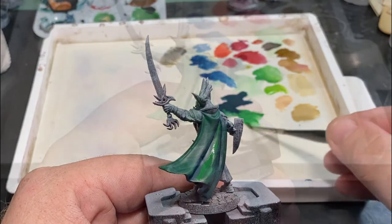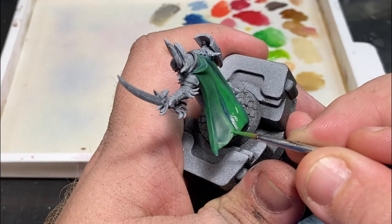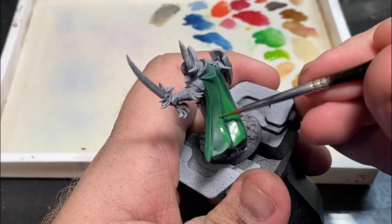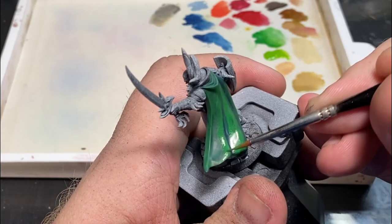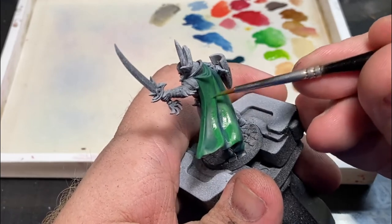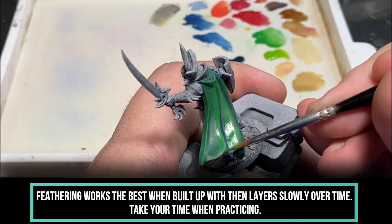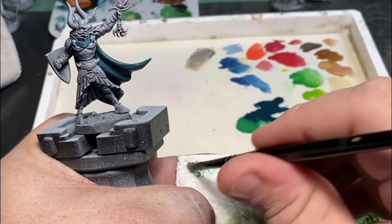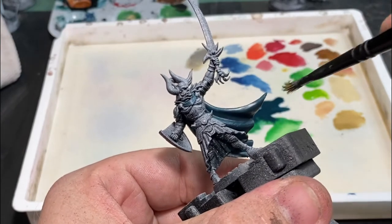I want to take a second to talk about a technique called feathering — a good way to blend your edges, especially on something more organic. Essentially, we're making a back-and-forth erratic motion without a necessarily defined edge, meaning some highlights go a little bit farther than others, and then we kind of re-blend that back in with the edge highlight. This feathers out the edge highlight and blends everything together. This can also be accomplished using dry brushing with very thin layers of paint over multiple passes.